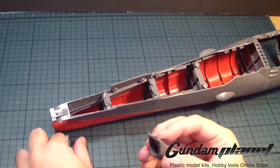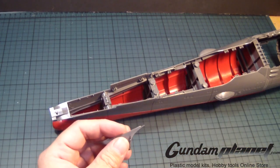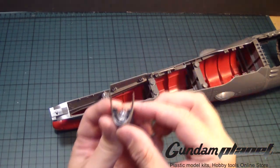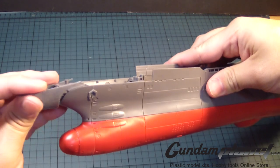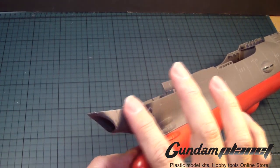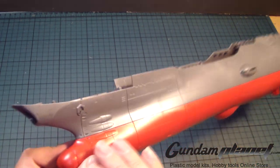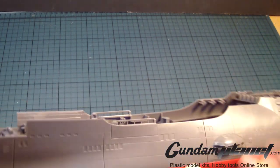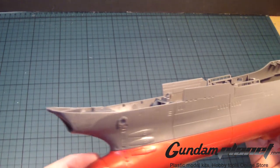Then we have this part here that goes like so. And then we have the assembly of the wave motion gun, which according to the manual goes like that, so it looks like this — then put it in like that. I did a little sanding here to remove the nubs, and some sanding down here. Surprisingly there are no nubs here, so it's a nice clean part. I'm not seeing any problems whatsoever.